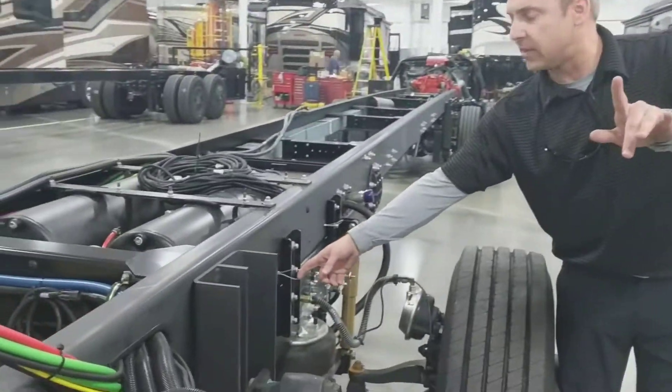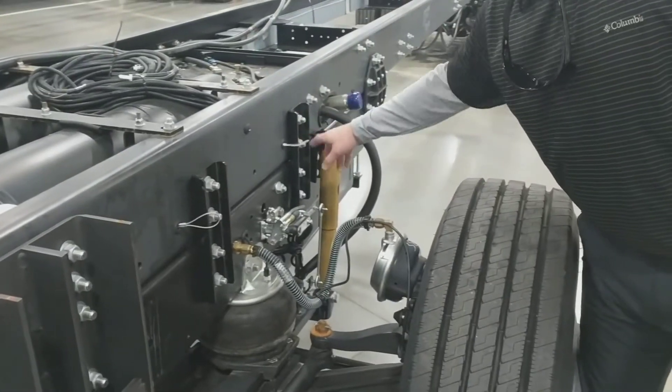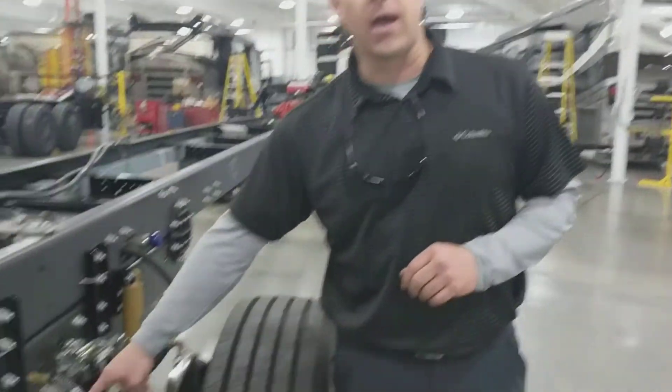There are these silver rings — they might not be silver on a finished product because obviously it'll be painted — but you just take a little tug on those and watch for excessive moisture down below the air tanks.